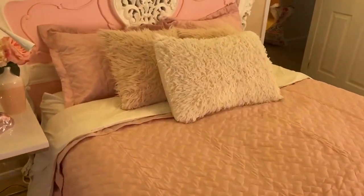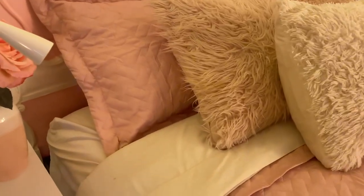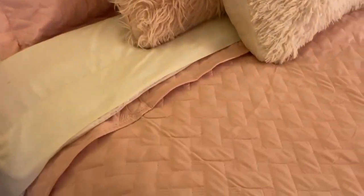Matching pillow shams will come with it. You can see how it looks all put together here. It does come in a twin, twin XL, full queen, and king as well.